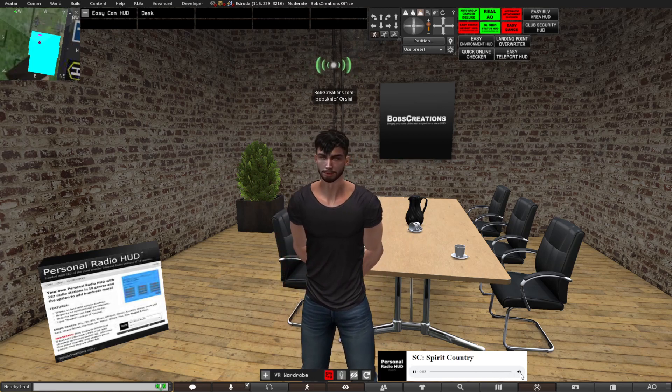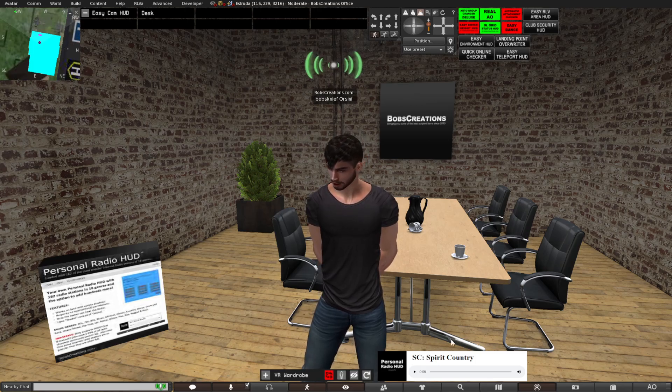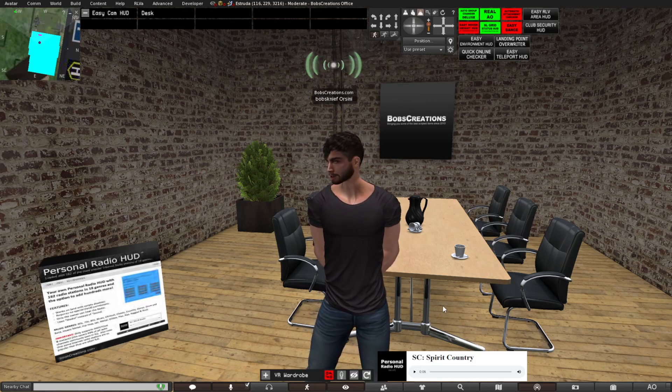In addition, you can adjust the volume on the hut or you can pause it. The hut will work absolutely anywhere in the cell, you don't need any permissions, and only you will hear the music.